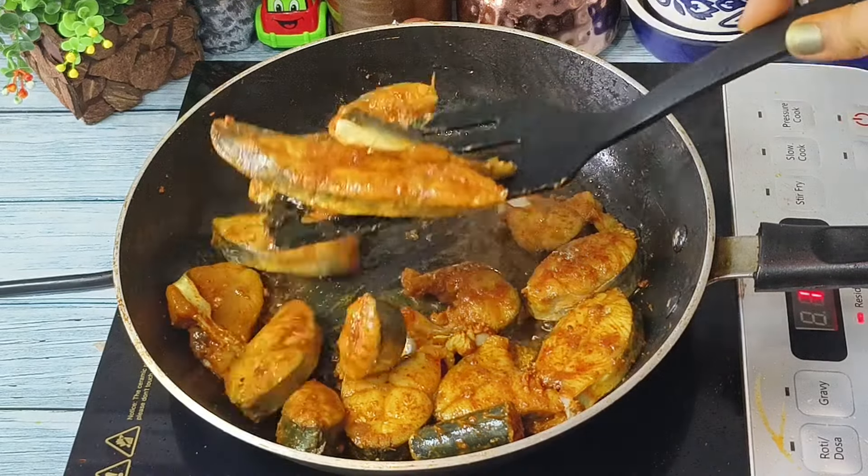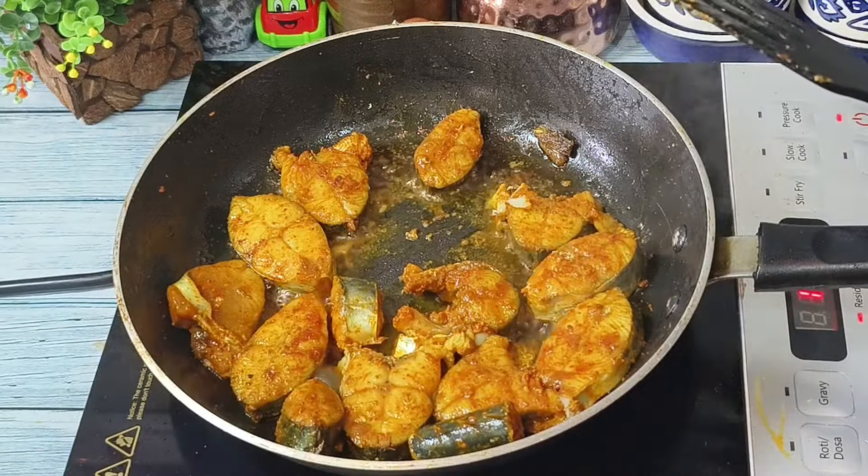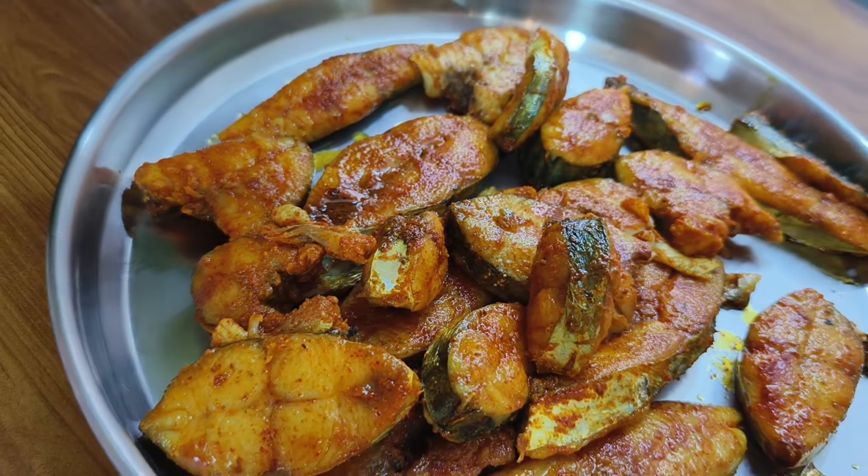After around four to five minutes, all the fish pieces are nicely shallow fried. We will keep them aside until we make the curry.